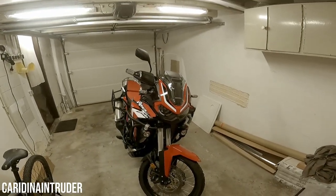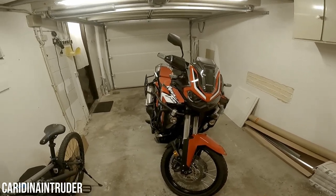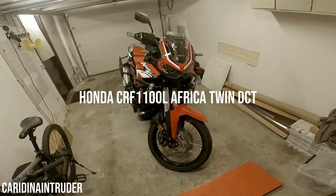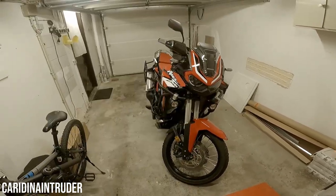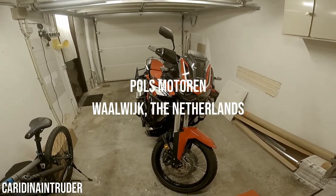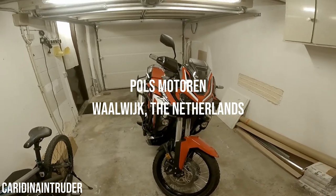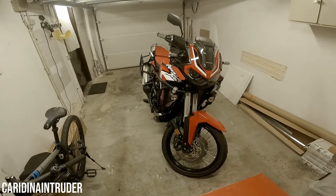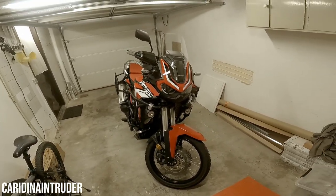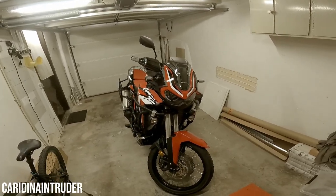Hello YouTube and welcome back to my channel. Today I want to talk about the last accessories that were added to the CRF 1100 Africa Twin Standard DCT. All the accessories installed on this motorcycle were installed by Polsmotoren in Waalwijk — that's also the dealer I bought the motorcycle from, and big shout out to them for doing this and providing me with a great motorcycle.